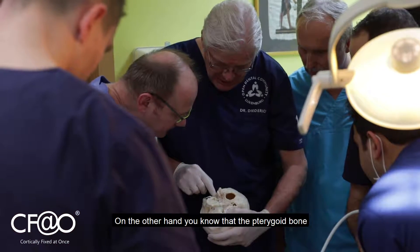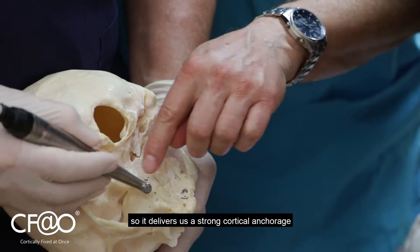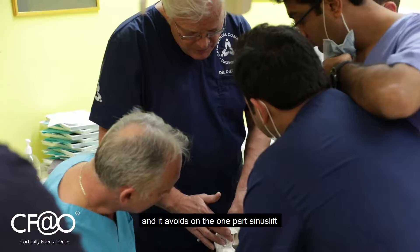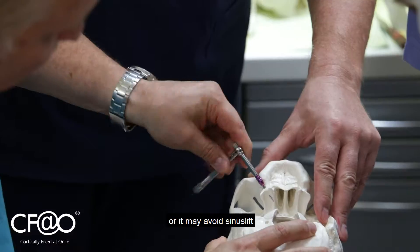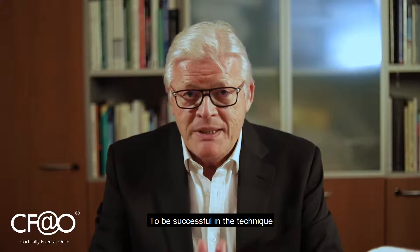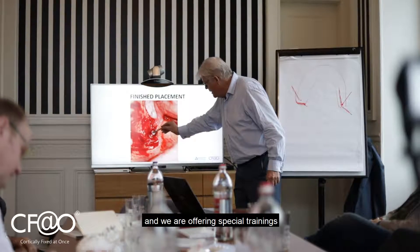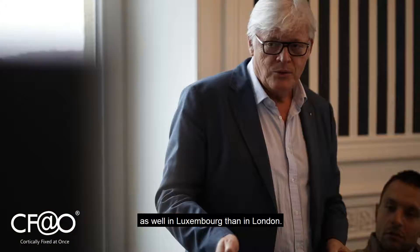The pterygoid bone is a very cortical, strong bone, so it delivers a strong cortical anchorage. It avoids, or may avoid, sinus lift and it avoids eccentric lever. To be successful with the technique you have to be trained, and we are offering special trainings in Luxembourg and in London.